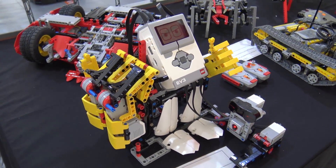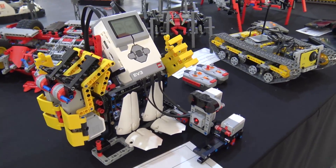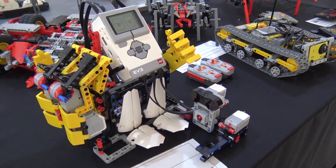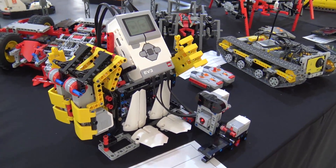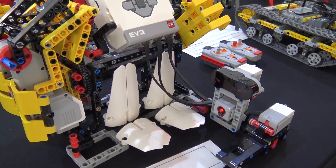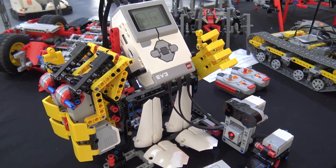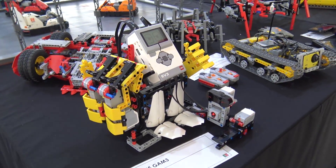I used its parts and the parts of the EV3 to create this robot. What does it do? It plays rock, paper, scissors against a human opponent. And I can guarantee you, with this programming, it never cheats. It may not have the best strategy — it only plays at random — but at least it doesn't cheat.